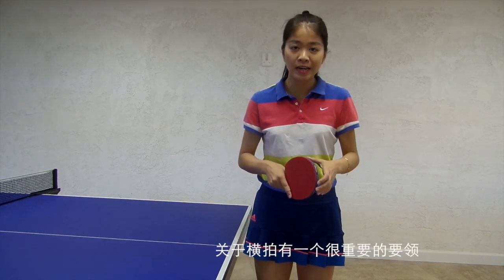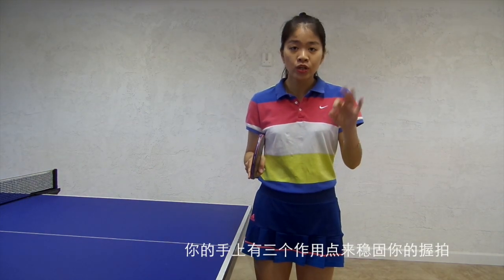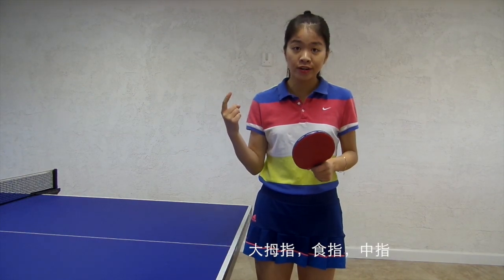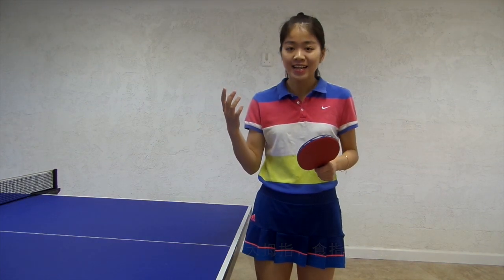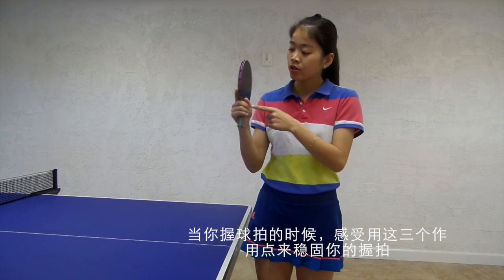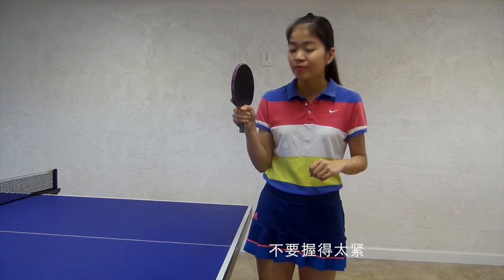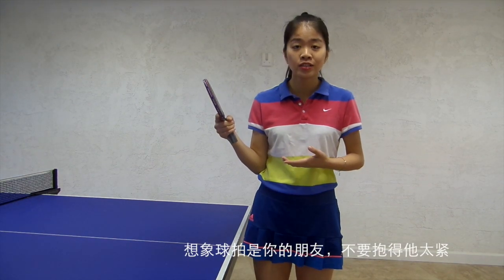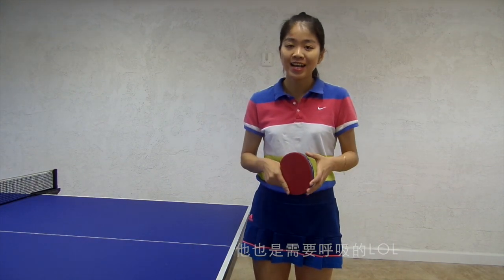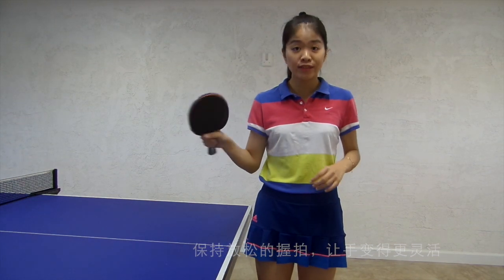Here is the most important thing about shake hand style — there are three points to keep your racket stable: the thumb, index finger, and middle finger. When you hold your racket, you use those three points to stabilize it. Don't hold it too tight. Imagine it's your friend — don't hug him too tight, he needs to breathe too. So keep your hand loose and make it more flexible.